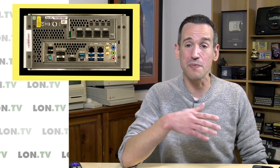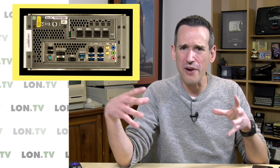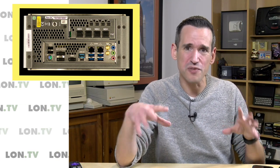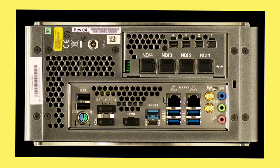When I purchased this back in 2014, there really wasn't something on the PC side that would work very reliably. That's starting to change, but I still think the TriCaster is a good choice for people that are in the business of making videos.